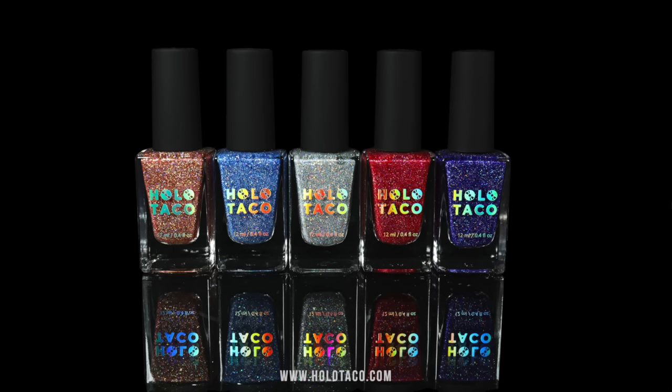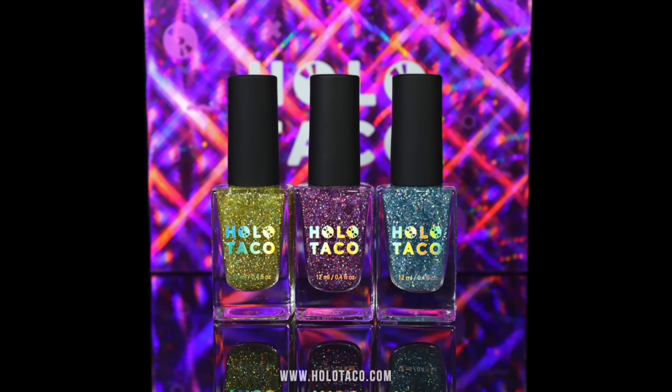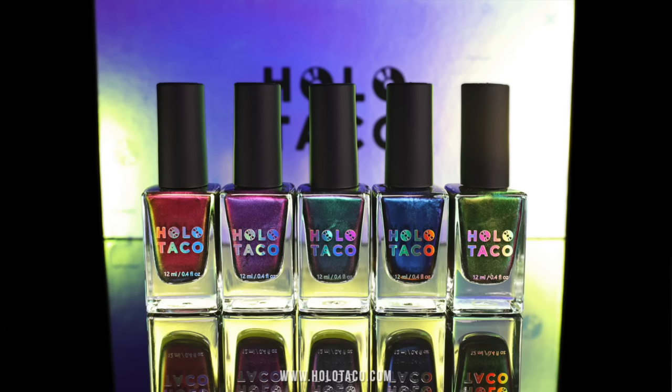Wait, 32 different nail polishes? I'm 32 years old today. A conspiracy. We have the Launch Collection, Holidays, Unicorn Skin Collection, Rainbow Linear Holos, First Anniversary Flakies, Menchie and Zyler Holos, and the Multichrome Collection.